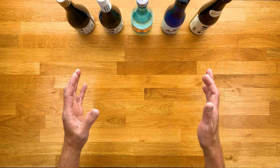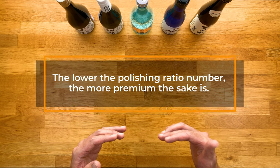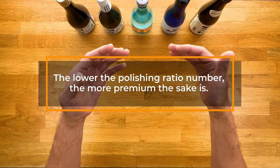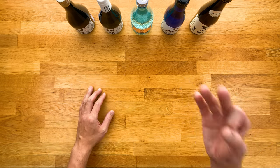I tried to keep that as simple as possible. If you take anything away from it, just remember: the lower that polishing ratio number is, the higher the quality. However, that doesn't necessarily mean that you'll like it better. Which leads us into part 3: Flavor Profiles and Pairings.